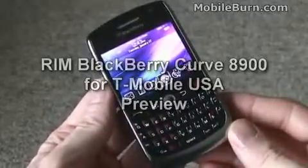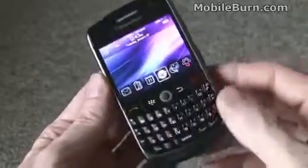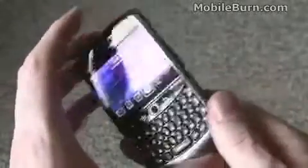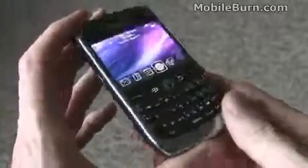This is Michael Aurel of MobileBurn.com, and today I have with me the RIM BlackBerry Curve 8900 for T-Mobile USA. This is a new version of the Curve series — the 8900 series — which updates the 8300 series that we've seen for a while now.